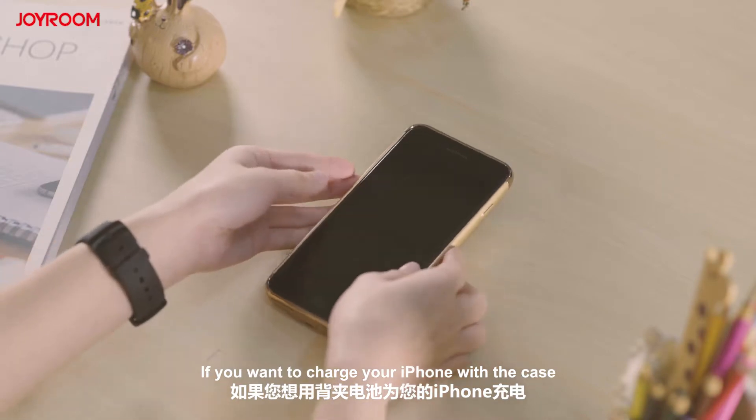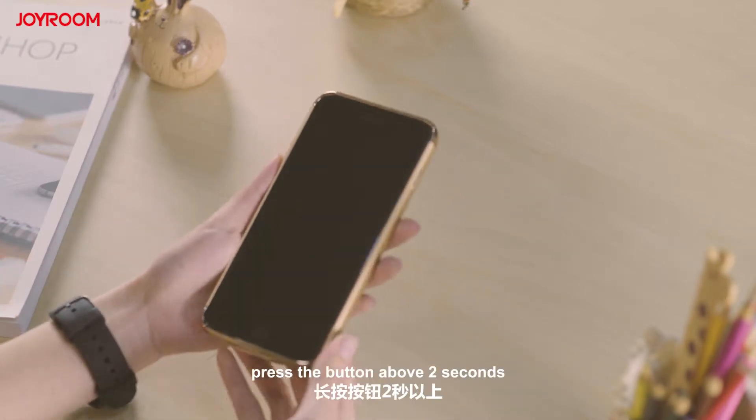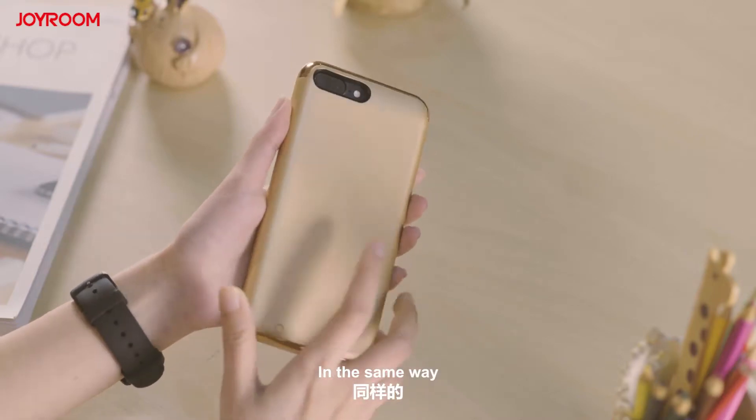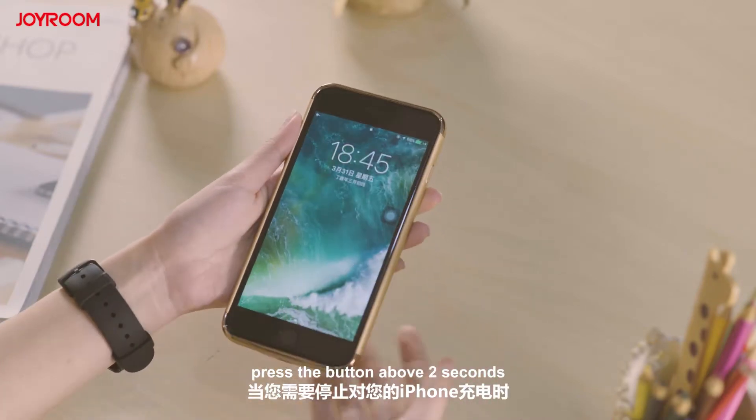If you want to charge your iPhone with the case, press the button for above 2 seconds and it will start charging. In the same way, press the button for above 2 seconds when you need to stop charging your iPhone.